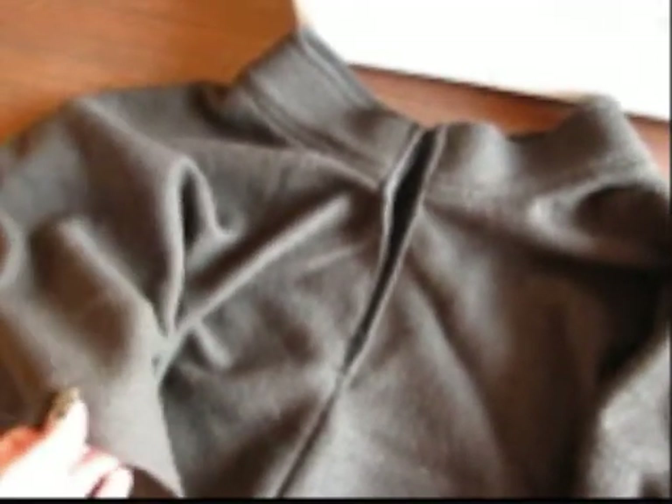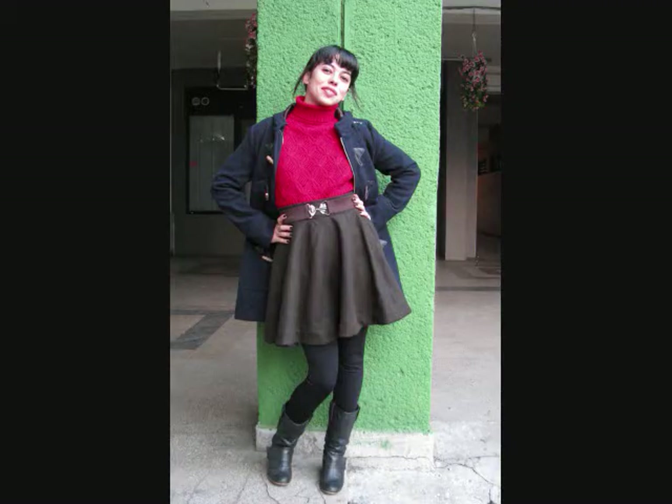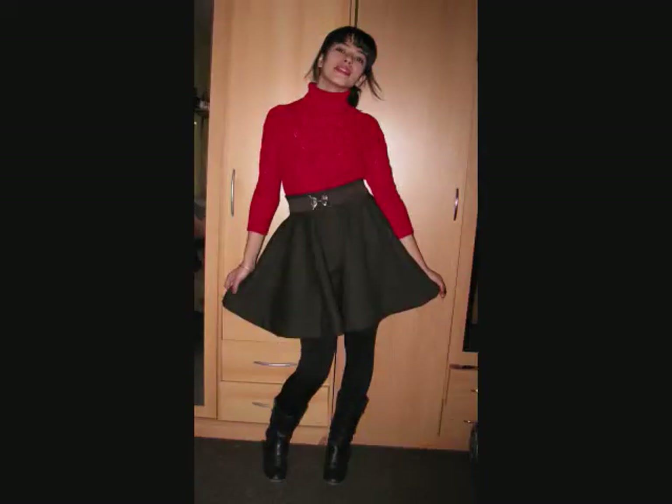Let me just clean up everything and I will show you the finished product. The only thing I have to do now, if I have a material that frays, is to make a seam here, and then the skirt is finished. I hope you like this tutorial and if you try to sew the skirt, send me pictures. I look forward to feedback, comments, and other DIY project suggestions. I wish all of you sewing nerds out there a wonderful day, and see you next time!